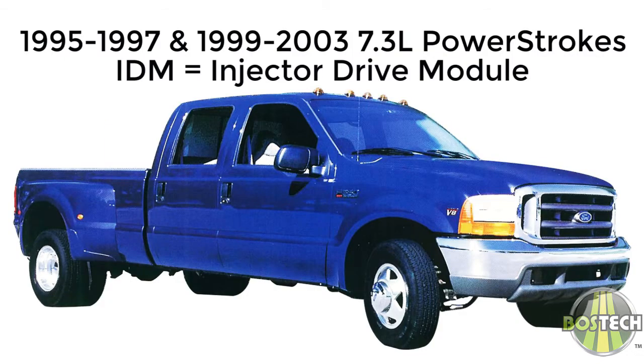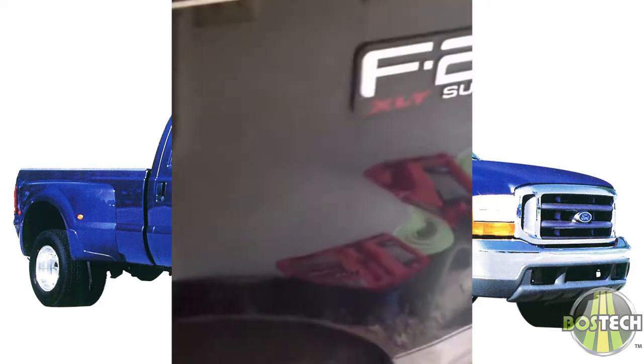The IDM stands for Injector Drive Module and it controls the injectors by receiving input from the PCM. The IDM is located inside the driver's side fender well. It is controlled by the PCM — Powertrain Control Module — by receiving pulse inputs to know the proper timing and duration needed by the engine. The IDM then takes system voltage and steps it up to 110, 120, or 140 volts depending on the IDM unit you have installed.